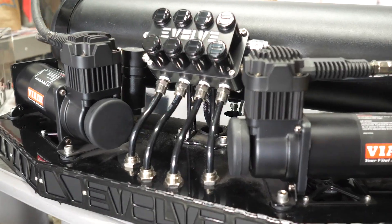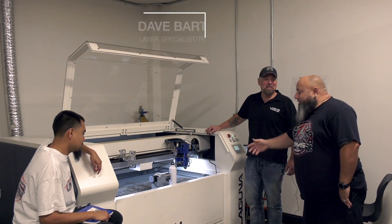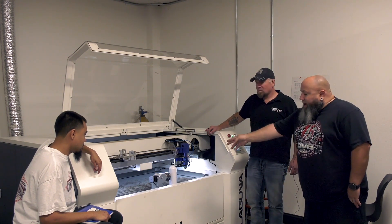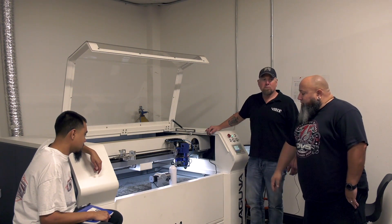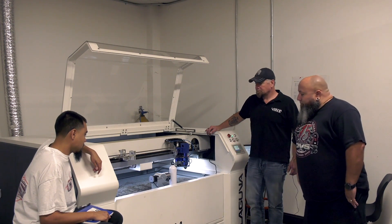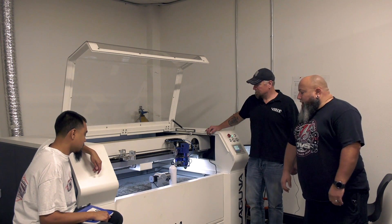This is David from Laguna Tools. Everybody should have their own Dave — he comes in handy. This is our etching and engraving laser. We've got a fourth axis we're playing around with right now. Dave's setting it up. We'll be able to burn on some bottles or anything cylindrical that we want to etch or engrave on.